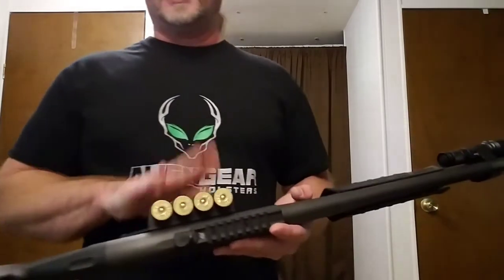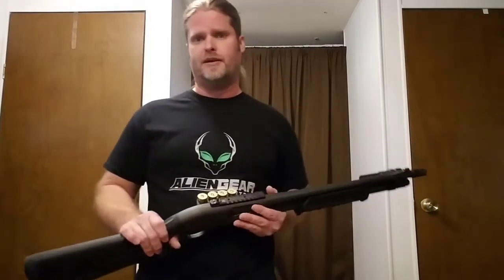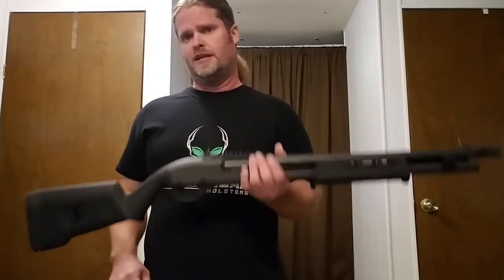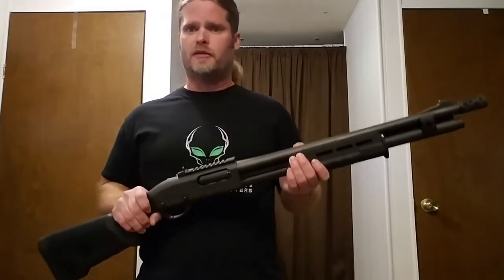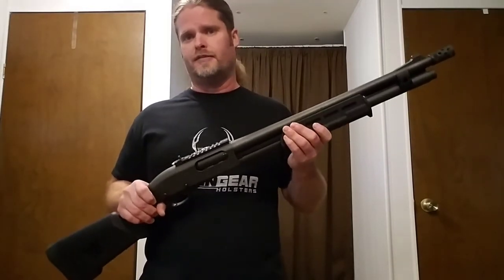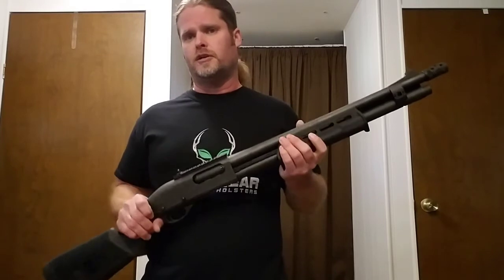I also added a side saddle to this. This is a Mesa Tactical side saddle — it's a four-round side saddle. You can get them in four, six, or even eight rounds. But remember, everything you add to this shotgun is adding weight to it. You need to be able to maneuver this shotgun around your home, and if it ends up weighing 12 or 15 pounds, that's not a good thing. It doesn't matter if it's got a toaster oven on it — if you can't maneuver it quickly and get it on target and use it, it's not going to do you any good.